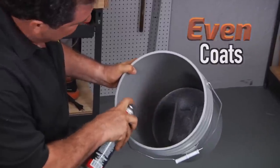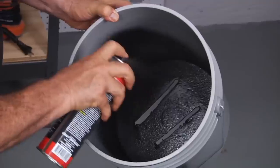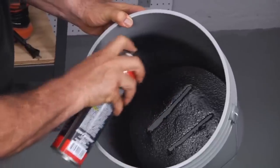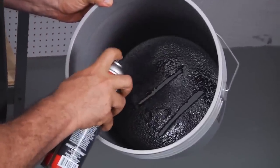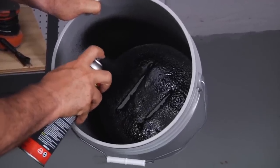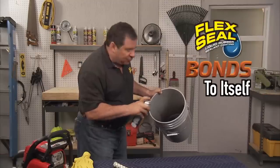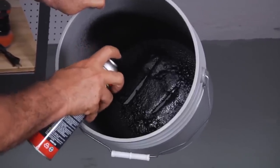All you need to do is just spray a nice, even coating. Spray around, and you're going to see that as you spray, it's going to fill in all the cracks and holes. You don't want to put on too much at one time — a nice, even layer. Let it set up. We're going to continue to fill every crack and every hole.